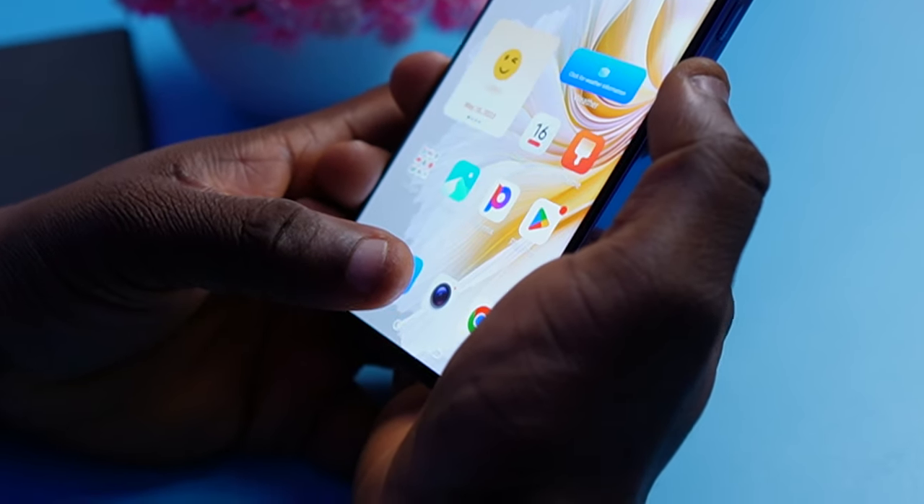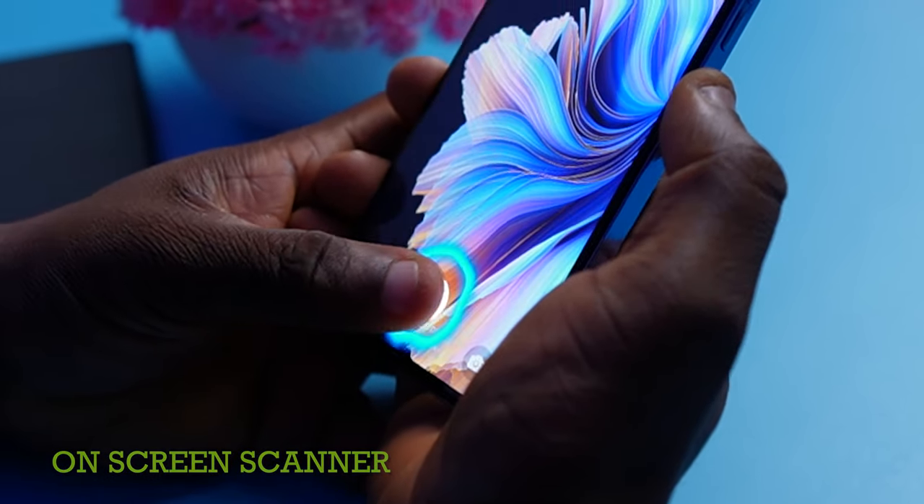Something else that Tecno improved on this time around is the fingerprint sensor. For the Tecno Camon 19 of last year, it was side-mounted, but this time around we have it on the screen — an on-screen fingerprint.